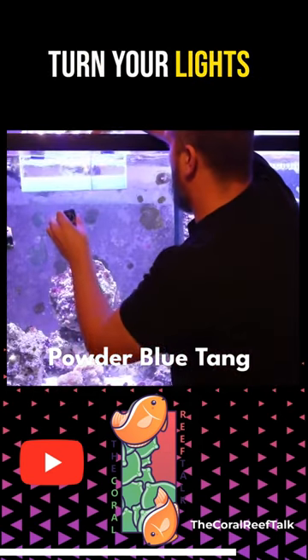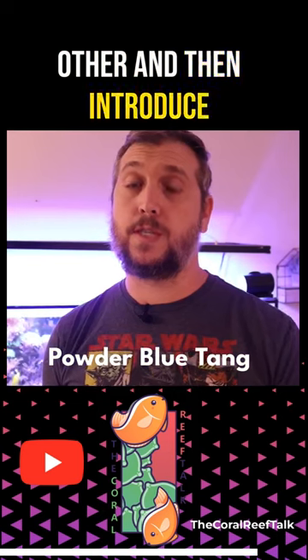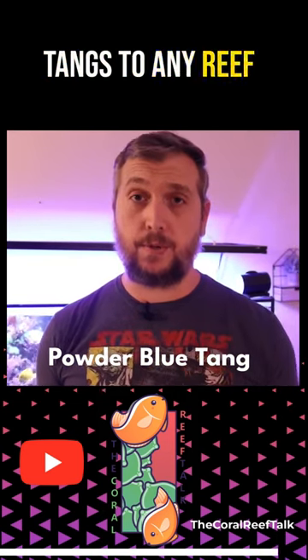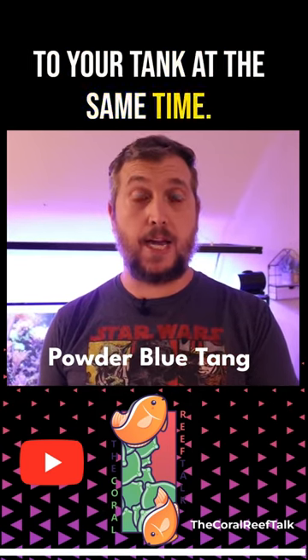You can use something like a tanklimate, turn your lights down low, slowly acclimate them to each other, and then introduce them. But the main takeaway from adding tangs to any reef aquarium is to add the tangs that you want to your tank at the same time.